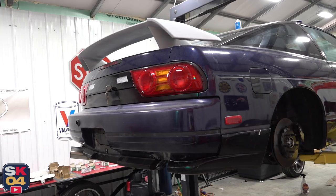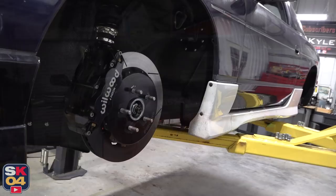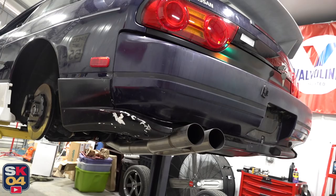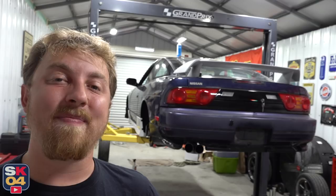Everything is looking really, really awesome, and as you can see, I've already started fitting some of the ground effects because it's a bit of a learning process, to say the least, especially when it came to fitting the three-piece rear valence. I'm at a good point right now where I can show you where I'm at, then take things apart, work on final assembly, and all of that good stuff. So without further ado, let's go ahead and get started.